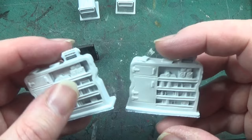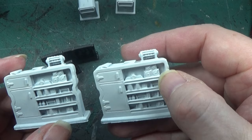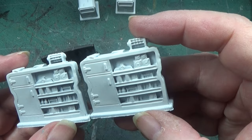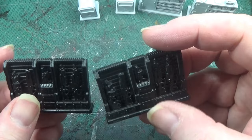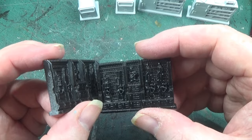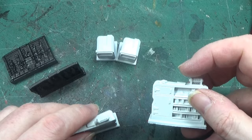Next we have these office display units, almost like a clock — god knows what they are. And then we have the gun racks. These are going to be painted very, very simply. So we'll start off with the filing cabinets, then we'll do the gun racks, and then we'll build up to the display units.